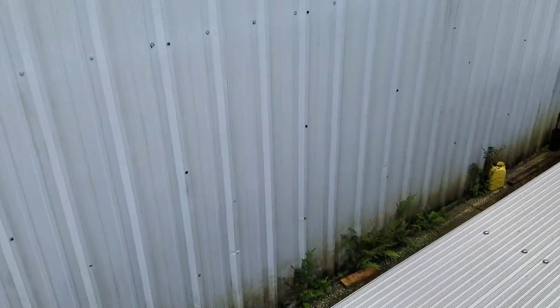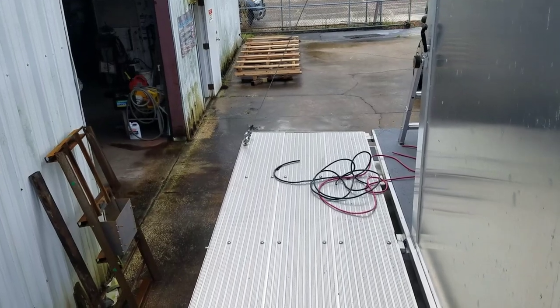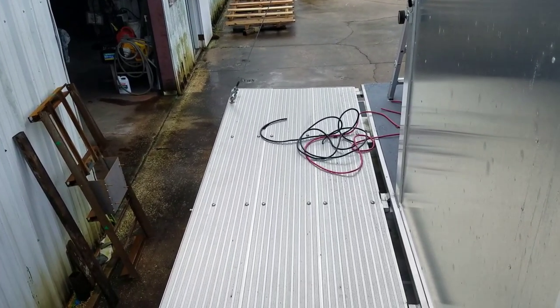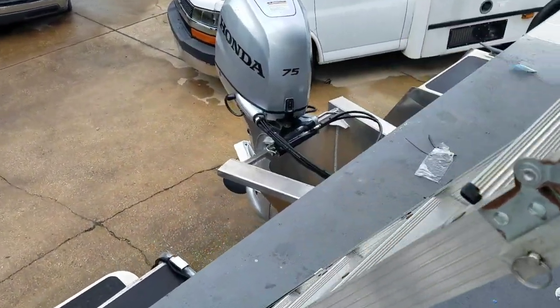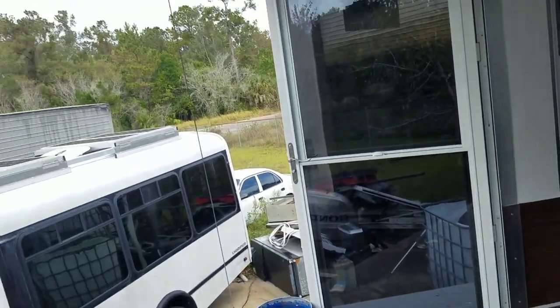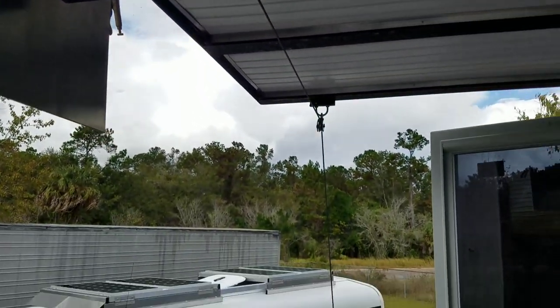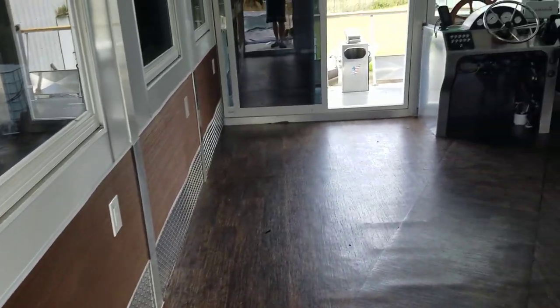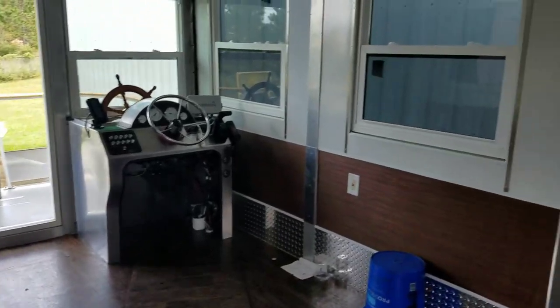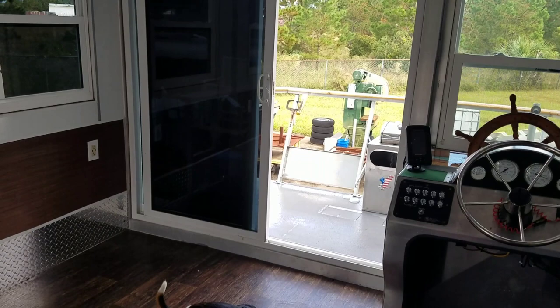You guys might remember that this one has these drop-down sides — walk-around sides. So they fold up when you're transporting it. This is about 10 and a half feet wide, so it's still trailerable. And they've got these electric winches for pulling the sides up — it's genius. It feels so big in here, and mostly it's just because of the width. It just makes so much difference having that couple more feet.